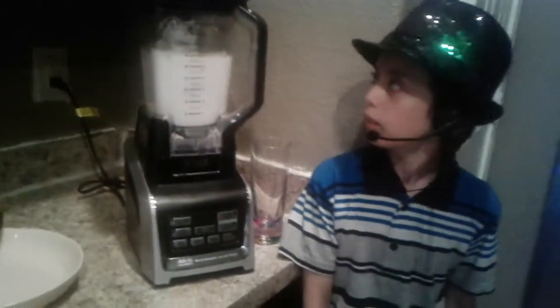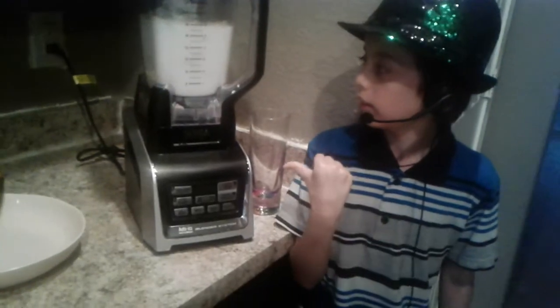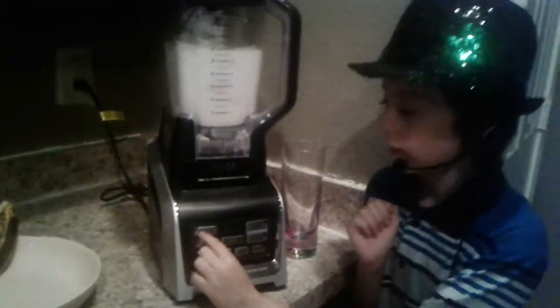Ask your mom to help you put everything in the blender. As you can see, we have everything in there already. Start your blender.